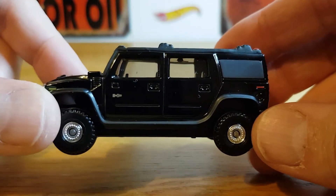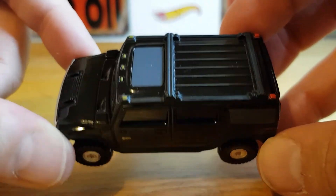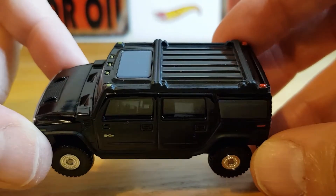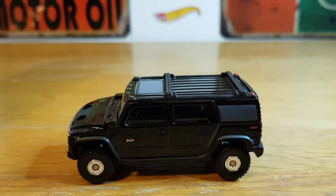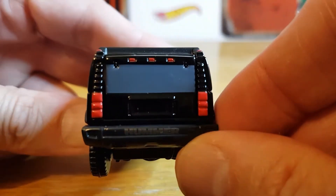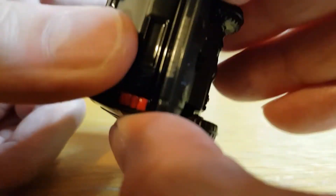If you can hear a shout in the background, it's my little boy, so I do apologise — he's getting near his bedtime. But anyway, for a basic car it is very well put together, very well made. And I think it's got an opening part, so I'm going to get it to open in a second.